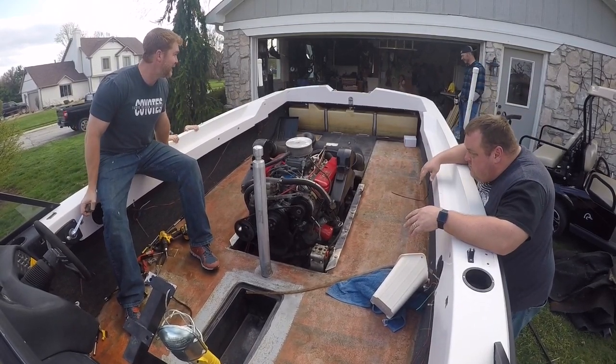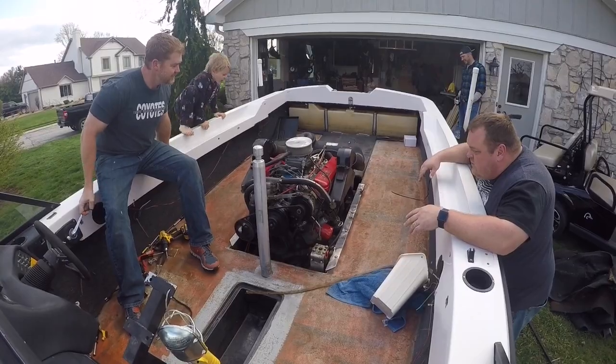It's alive! Now that I know the engine runs really good, I can't wait to see what this boat does. I really wish it had some seats in it and was all finished so I could put it in the water and give it a test run.